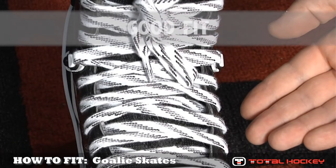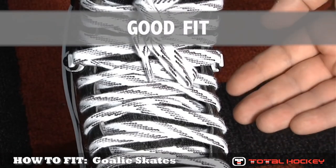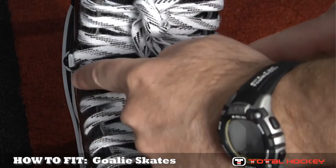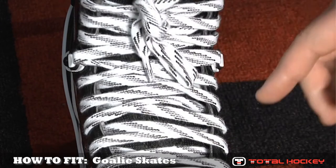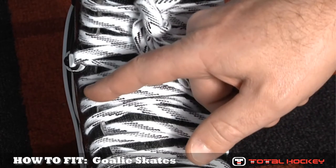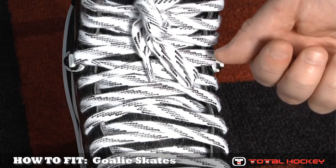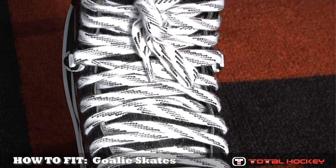Here's an example of a skate that fits the goalie's foot properly in regards to width. First, the eyelets of the skates run parallel all the way up the boot. And second, when you look to the sides, you won't be able to see the white felt of the skate tongue, nor can you see the goalie's foot between the skate tongue and the boot. That tells you it's a good fit.